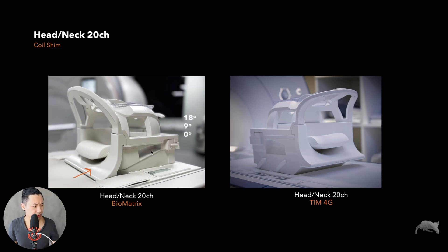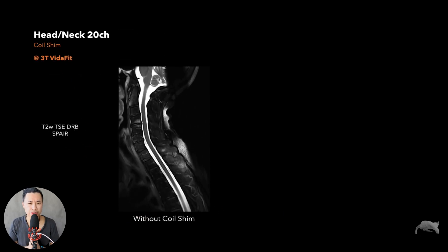The main difference between the two is the angulation feature — you can angulate it in two or three notches, making it easier for patients with very angulated necks. The other key difference is the coil shim right here. This part is very good for better homogeneity, better head neck imaging, and better spine imaging.